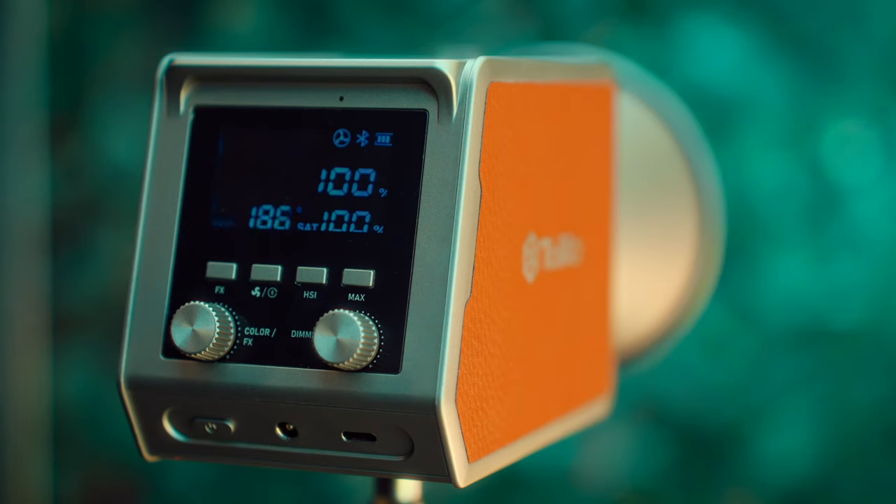Point number two: this is an RGB light, not an RGBLAC light — LAC standing for lime, amber, and cyan. What this means is that you'll be missing out on some of the color spectrum that higher-end lights might offer. In your day-to-day you're probably not going to notice much of it, but for someone like me who is more picky about this kind of stuff, it's just something to consider.